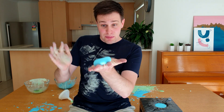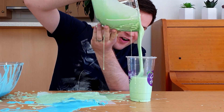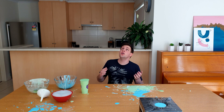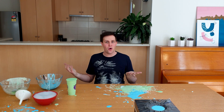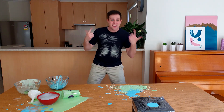This video is all about oobleck and things might get a little bit messy. Oh no! But that's okay because it's easy to clean up with a warm bowl of soapy water. Are you ready? Then let's get science!